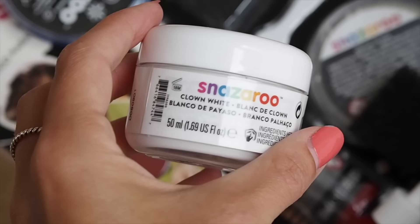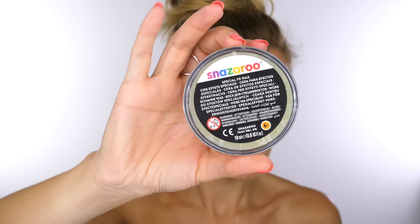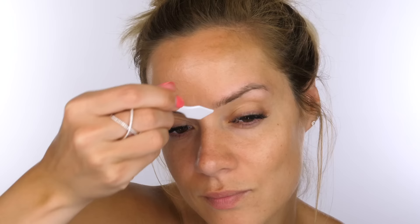To start, we want to disguise the eyebrows. I'm using the FX wax with the spatula — I'm decanting a very small amount and smoothing it over the brow hair in the direction of hair growth. This product has been designed to work with water-based paints, so once you've blocked your hair down, you can go straight over it with the paint. You can also use this wax to create different types of wounds.